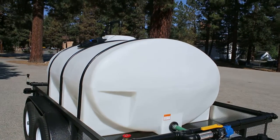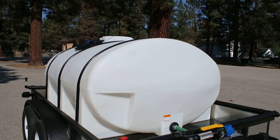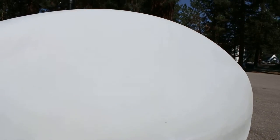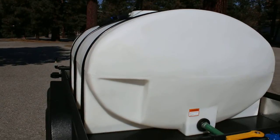This trailer has a food grade poly tank. The poly tank is marked in hundred gallon increments for easy fill level verification. It's also semi-translucent so you can see the water level.